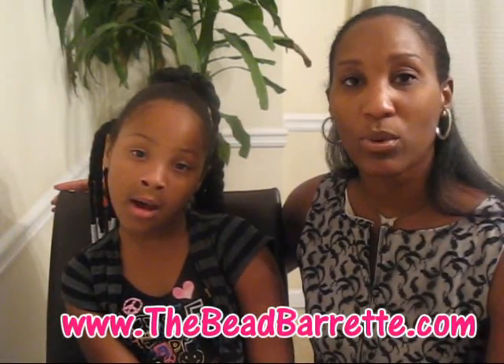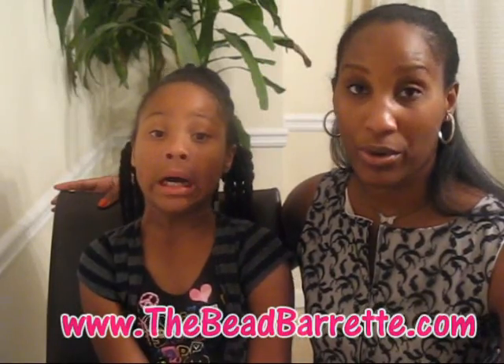Go to your local Walmart and look for the Bead Bowrette. If they don't have it, please go to management and tell them they need to get the Bead Bowrette. In the meantime, go to the Bead Bowrette website and purchase some there — I think you have to get three packs at a time on the website. Get the beads and the Bead Bowrette and enjoy them. There are other websites online that sell them but prices vary.